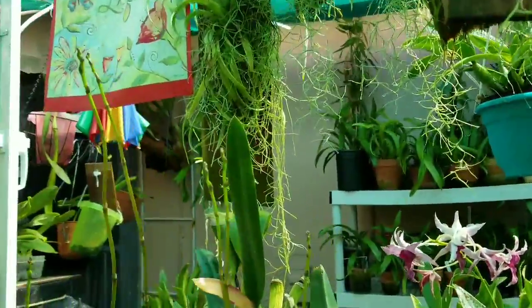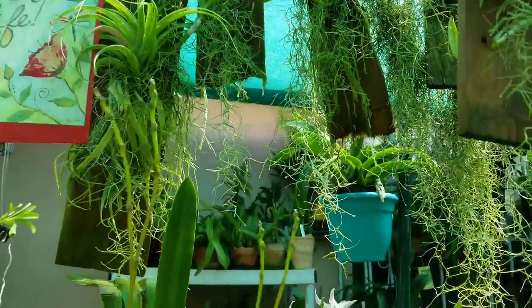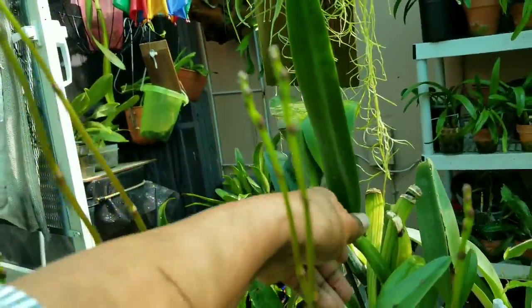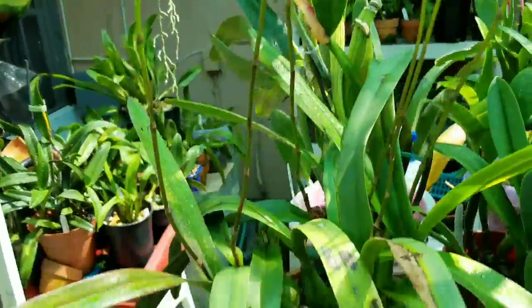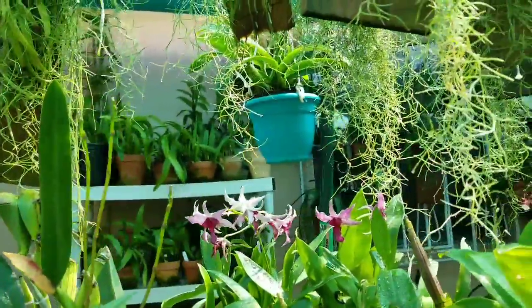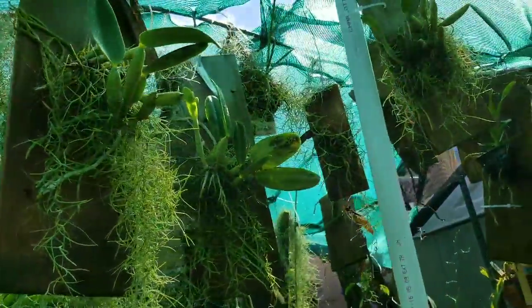Let's count the spikes on the encyclia. One, two, three, four, five, six — we got seven back there. Counting the one that blasted, I'm just going to count seven. Everything is still coming along, doing just great.